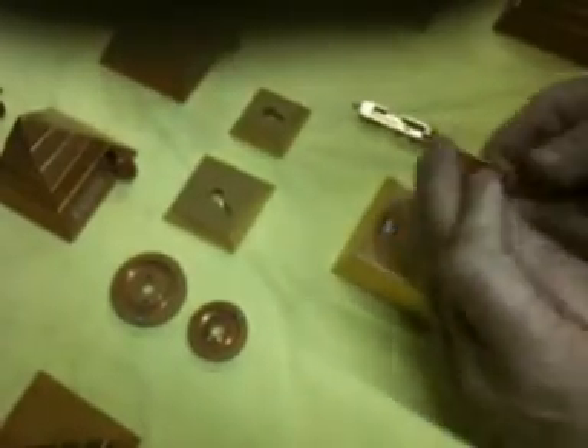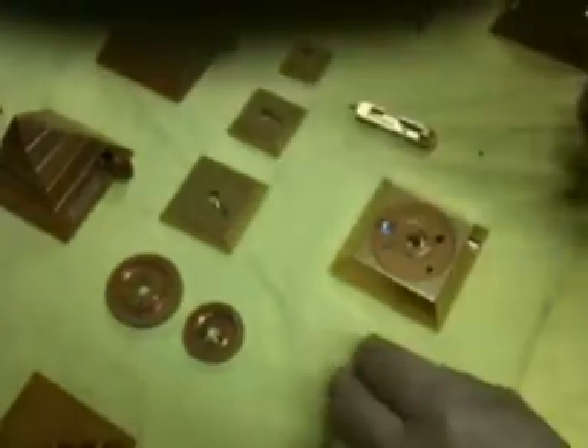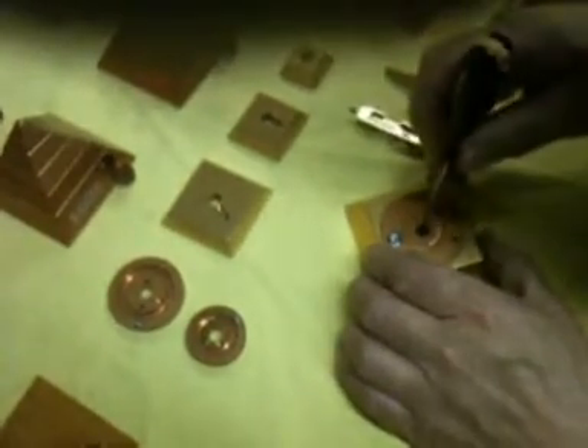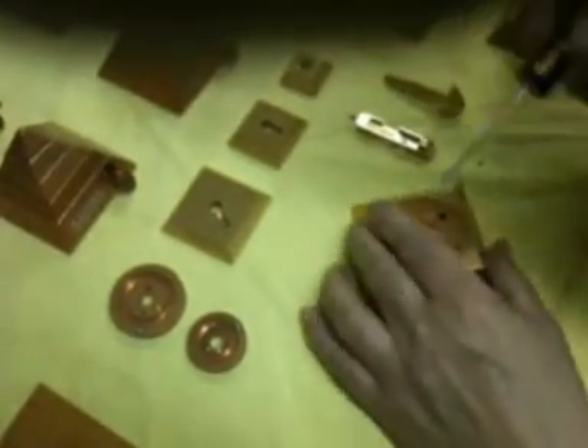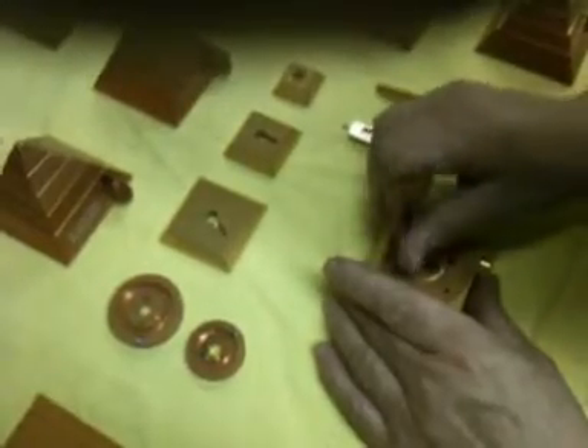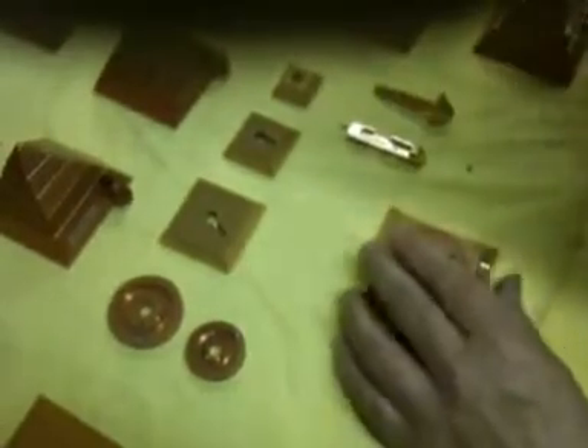These are the components that allow the internal mechanisms to rotate. There are two internals and four layers, including the base layer of course. And then we have to move the locking pin across and undo the one bolt that holds the internal mechanism to the base plate.